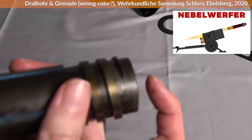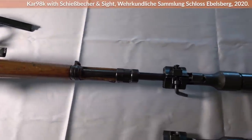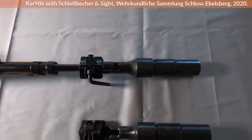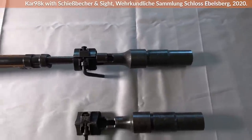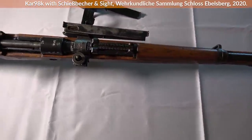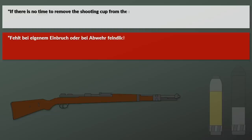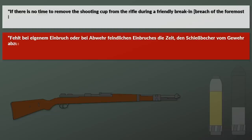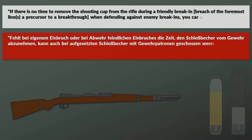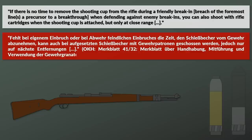Before the launcher was mounted, it was crucial that the rifle was unloaded and the barrel free of any object. According to Fleischer, there were three different types of Schießbecher in total. Even with the mounted rifle discharger, it was technically possible to fire regular rifle ammunition in case of emergency. The pamphlet states that if there is no time to remove the shooting cup during a break-in engagement, you can shoot with rifle cartridges when the shooting cup is attached, but only at close range, with noted deviations.